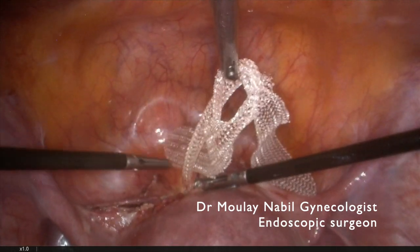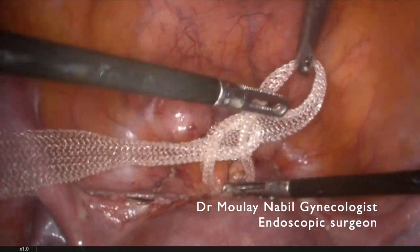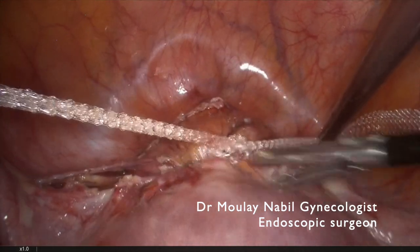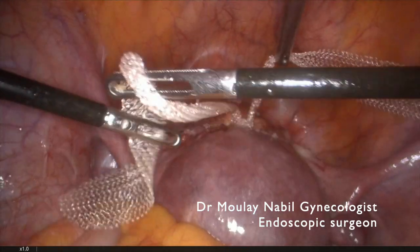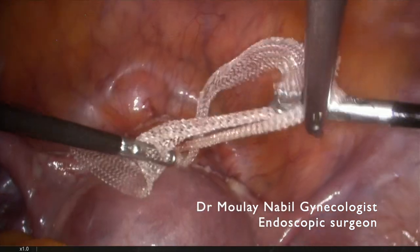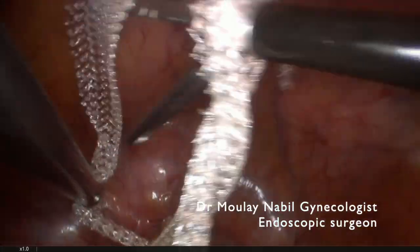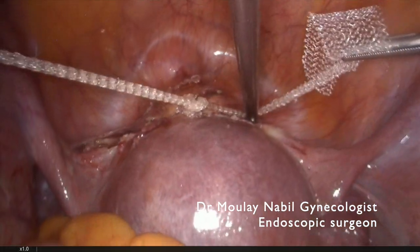The assistant locks the knot while we place the second stitch. As you see, the mesh is well placed. We ensure the knot and we will cut the mesh excess.